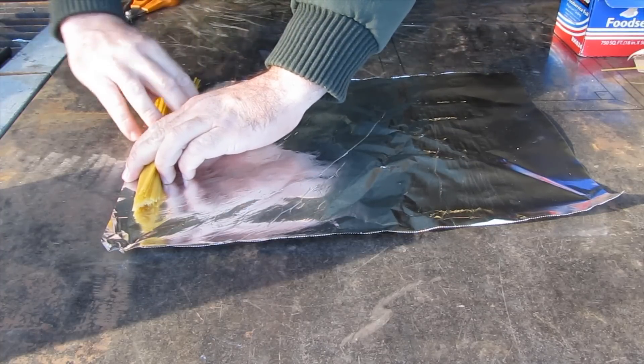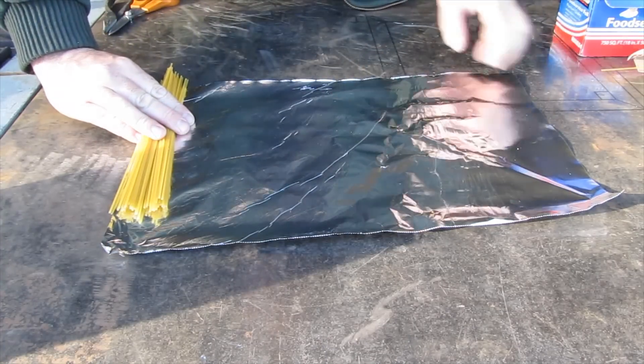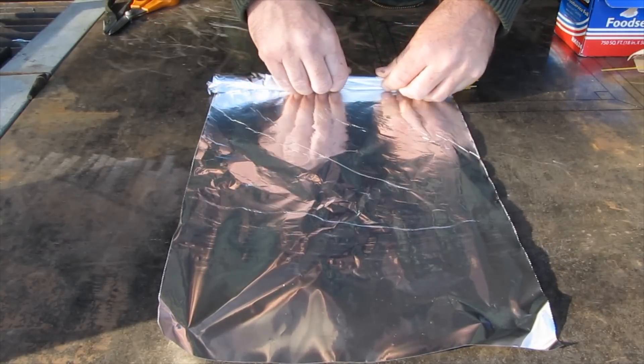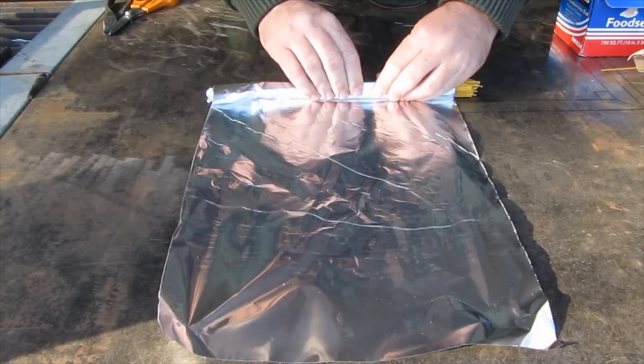Now we're going to go ahead and roll this up, leaving enough space here to attach to the end of our torch. Two things: one, you don't want to crimp this end down, and two, you want to make this as tight as possible. It's rather difficult because the spaghetti wants to move around, but try your best to roll it tight.